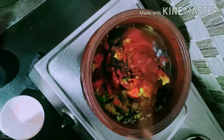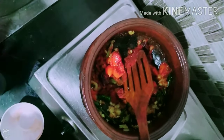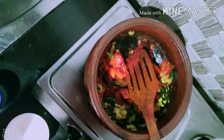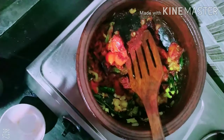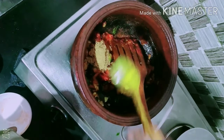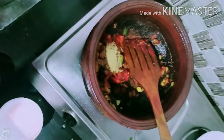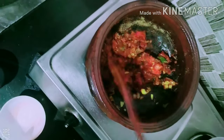We will add the green onion. We will add 1 teaspoon of green onion.